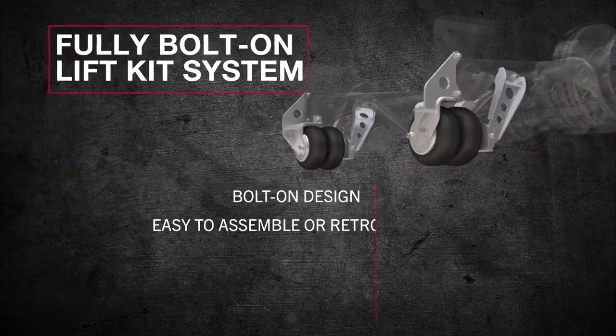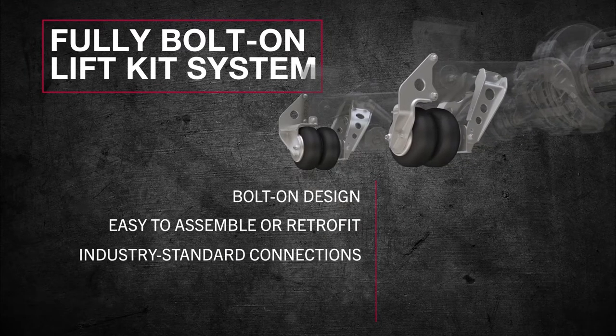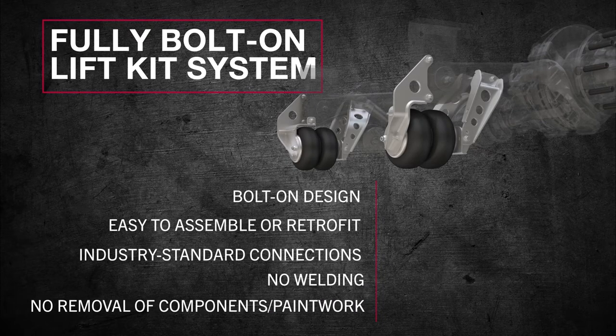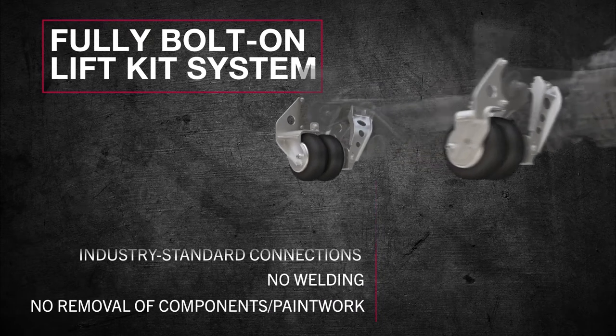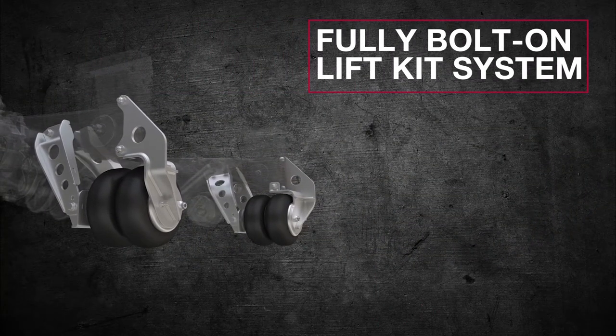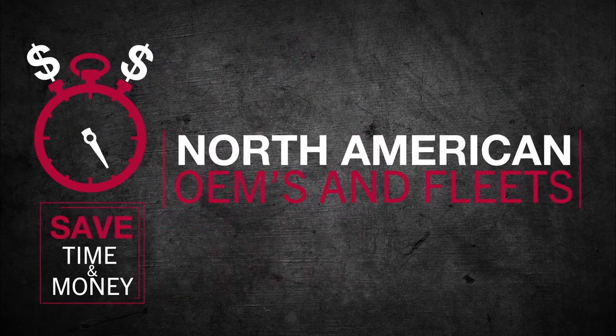The bolt-on design is easy to assemble or retrofit onto the MTA Tech 6 suspension using industry standard hardware connections — without the need for welding, removal of components, or replacement of paintwork. The lift kit system also offers full interchangeability and can be moved from one axle to another, saving time and money for our North American OEMs and fleets.